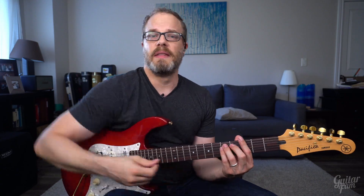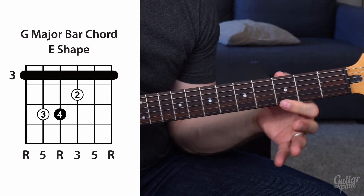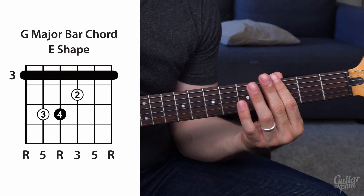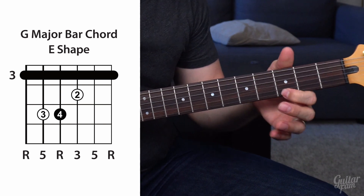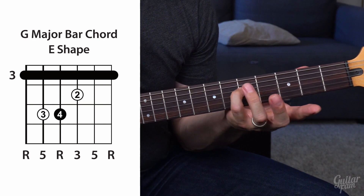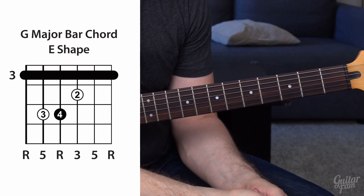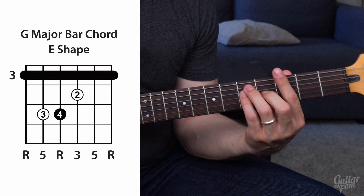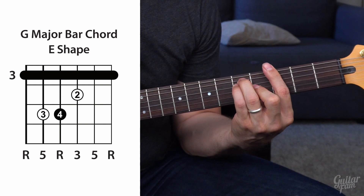Before we get into the shape, the first component you need to think about with this E shape is just where the root notes are. There are three, but the two easy ones to remember are on the high E string and the low E string — both G notes when you're in G. If you can remember where those notes are, you have two places you can go. There's also another root note on the D string. As you learn to improvise using chord shapes up and down the fretboard, you must memorize where the root notes are: low E string, D string, and high E string.